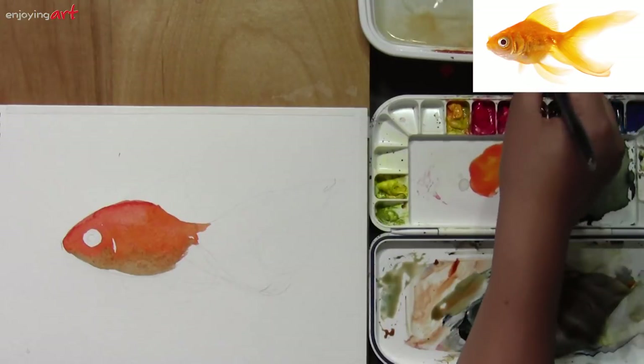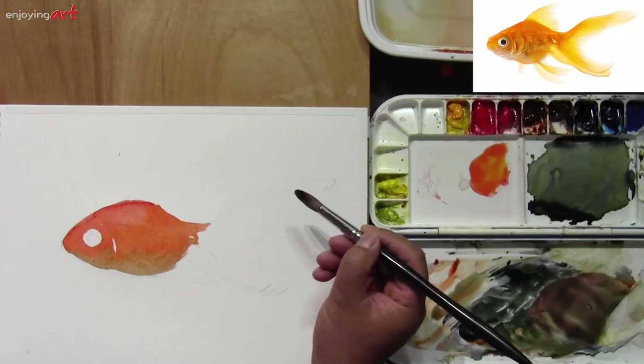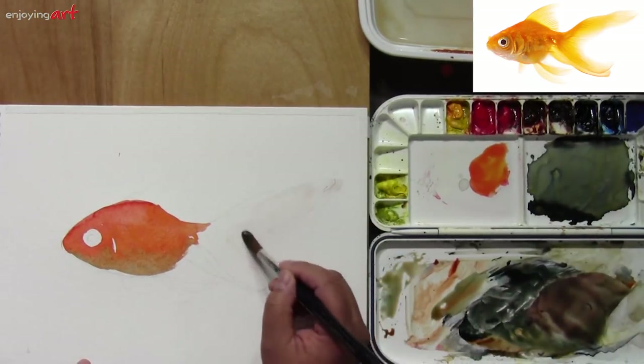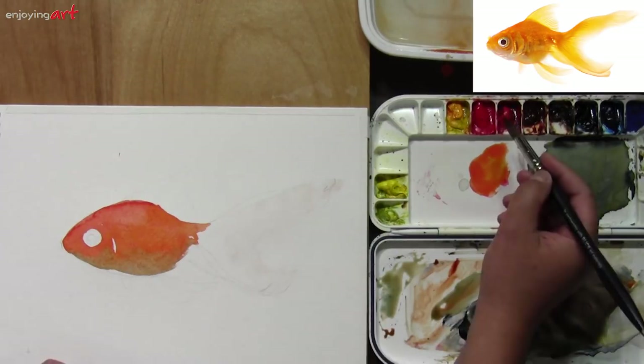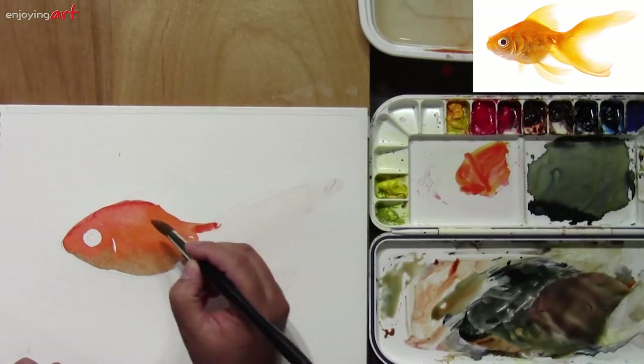I want to wet this area. On this side the edge is sharp; the other side is soft. So what I want to do — just on this side — I'm going to add a little bit of water to make it a little wet. Start with the orange color, starting over here, and continue with that color.